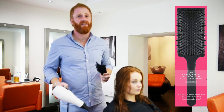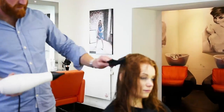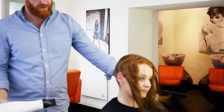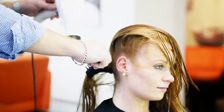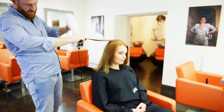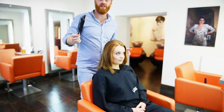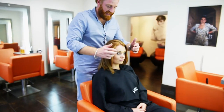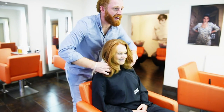Now I'm going to show you the Arconic brush in action, how we use it in the salon. Thanks everybody for watching, and thank you Katie for helping us out — I think she looks fab!